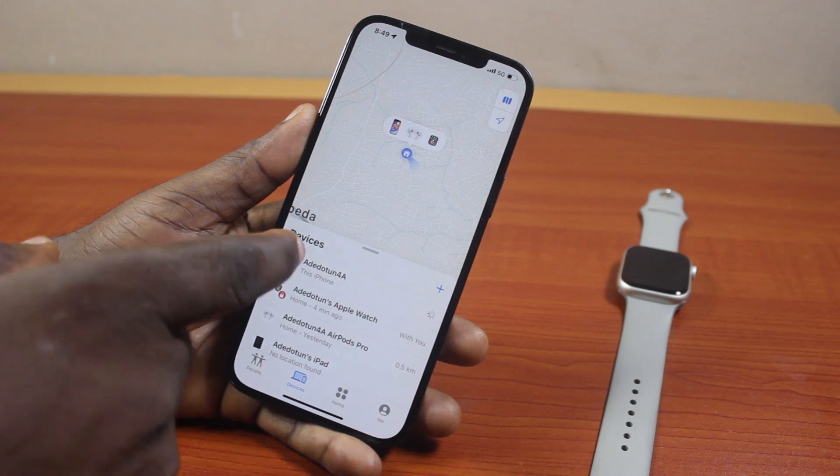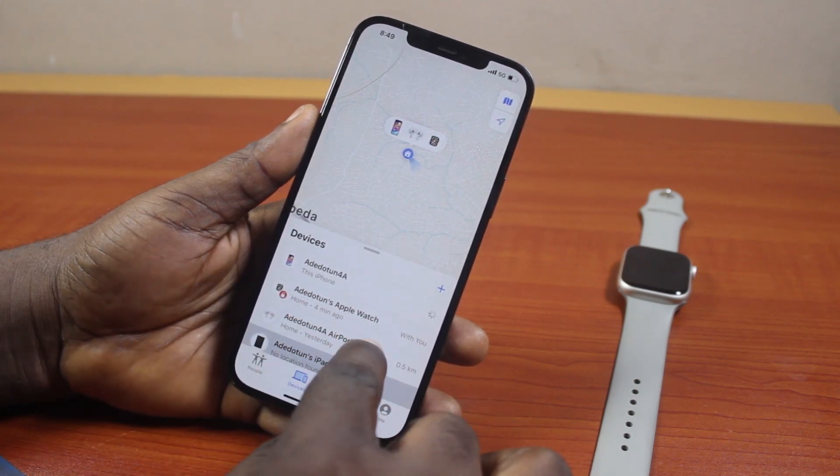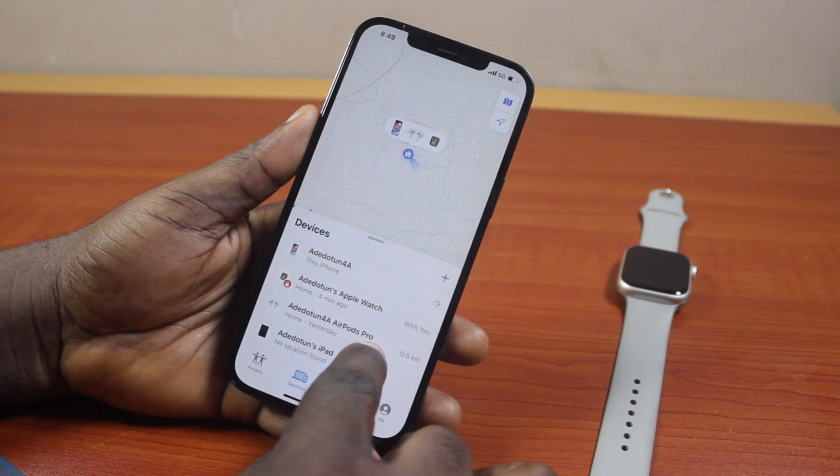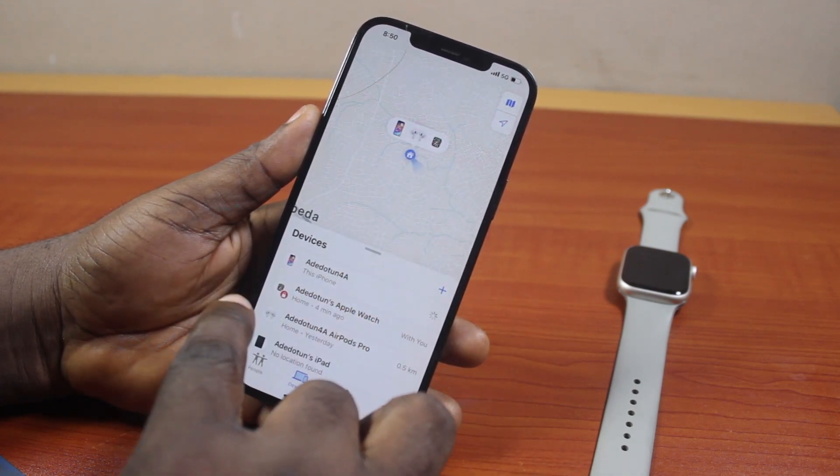You can see I have my iPhone, which is this particular iPhone. I have my Apple Watch, I have my AirPods Pro, and I have my iPad. Now, to turn off Lost Mode on your Apple Watch, click on the name of the Apple Watch on the list.